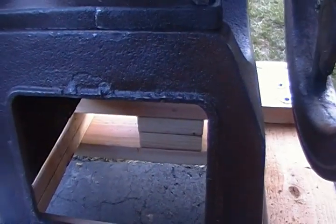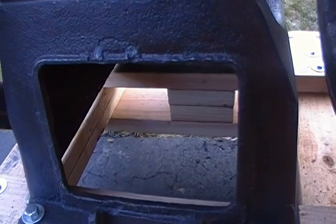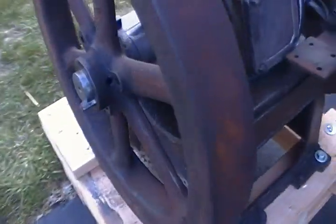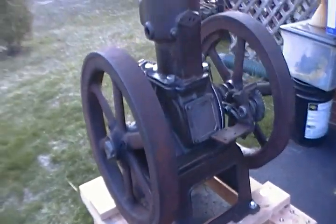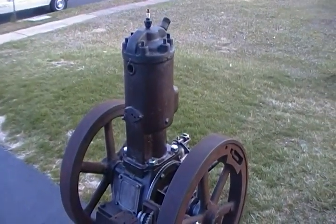If my engine didn't have a magneto, the battery and buzz coil would have sat down here, but since it has a magneto I don't really need to access that space. Still, it would be really nice to have a door like they originally had, with a little latch. I'll make that out of a piece of plate steel to dress it up, like I did with the brake over here. Anyway, that's my update — thanks for watching.